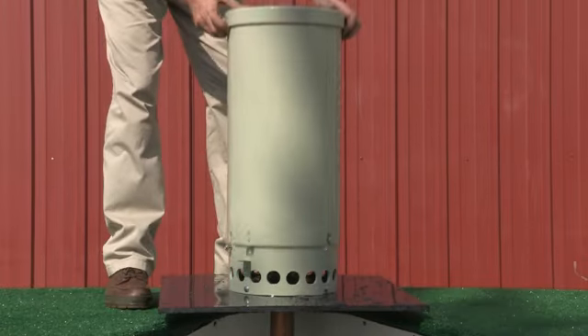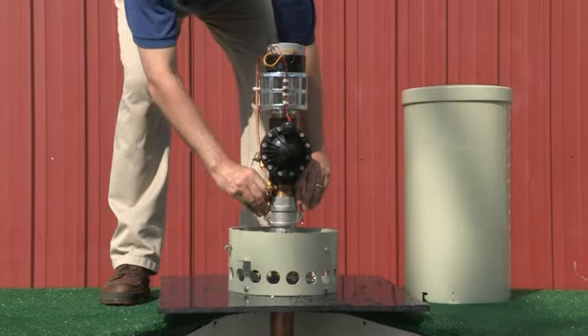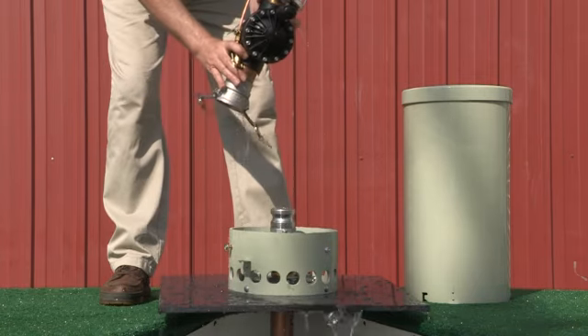First shut the water off to isolate the unit. Loosen the quick disconnect arms of the flushing arm support. Remove the entire valve assembly and take it back to the shop.